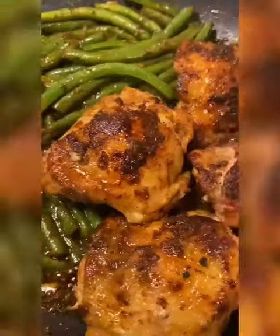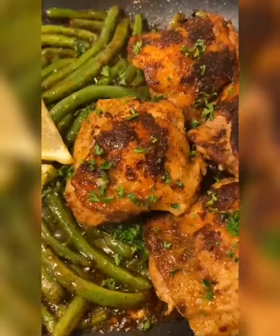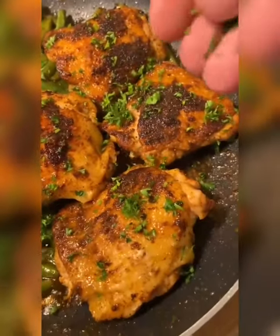After a few minutes, put your chicken back in. It might be a little burnt, but everybody has imperfections and imperfections are what makes us beautiful. Add some parsley on top.